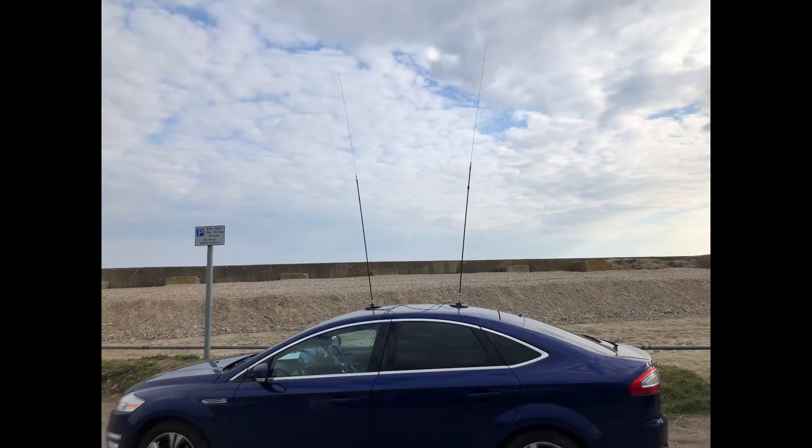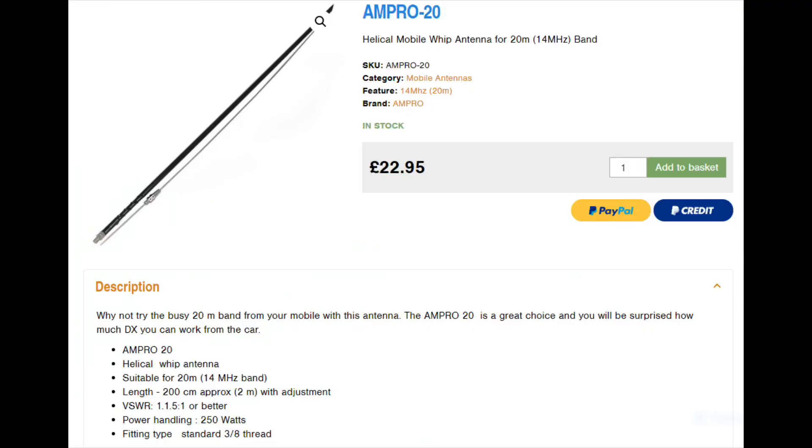HF Mobile is a great way to get into the hobby, and if you've yet to choose your antenna there's a wide range to choose from. The ones I use are called Ampro — A-M-P-R-O — hamstick antennas, basically single band antennas. They're very affordable and do a great job, and a lot of people use them to start off with HF Mobile.